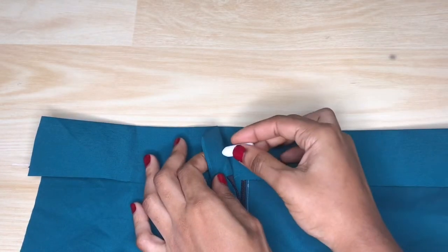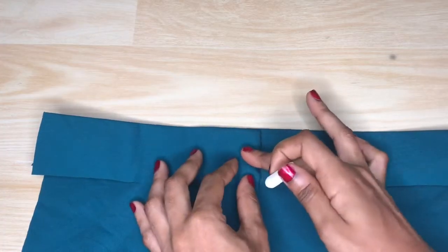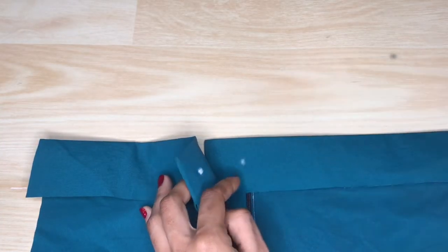I'm going to go ahead to use my chalk to mark out where I want it to be on the band — on one side of the band — and transfer it to the other side of the band.